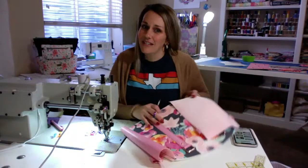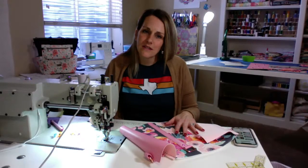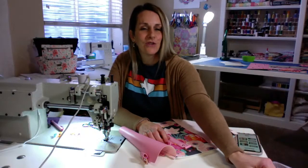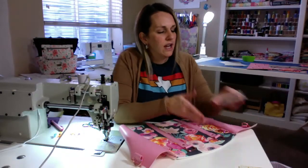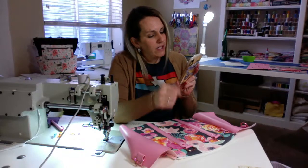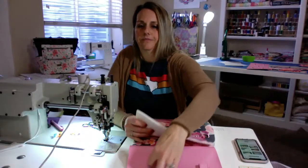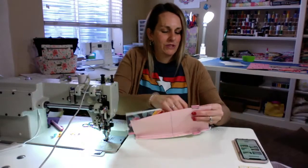I think it is kind of an easy bag to make. This is a Blue Kala pattern — I have bought quite a few of these patterns from this designer. This pattern seems pretty awesome and easy to put together.